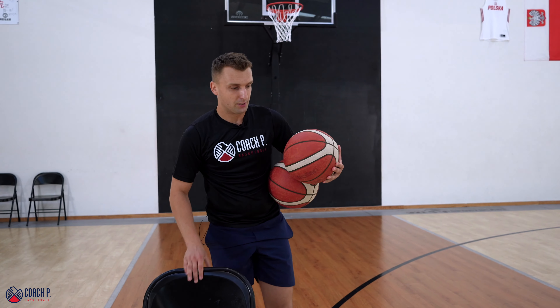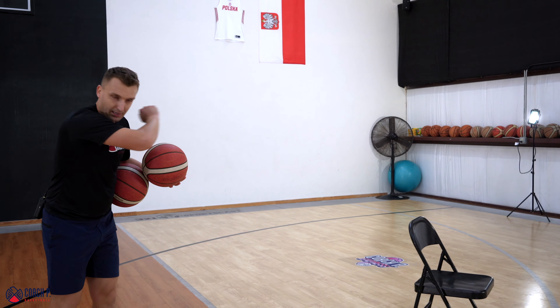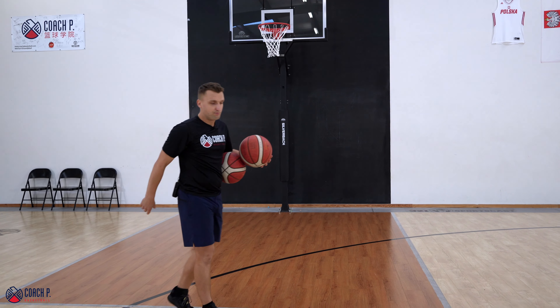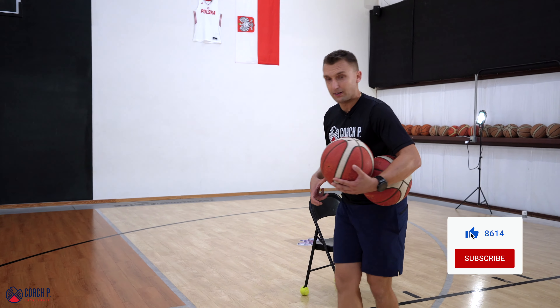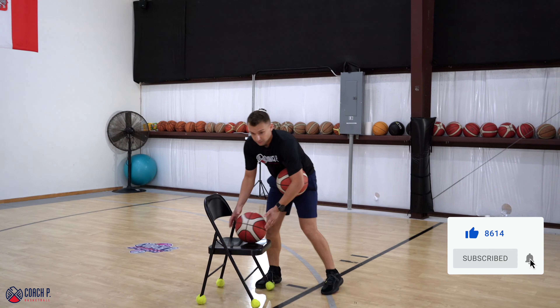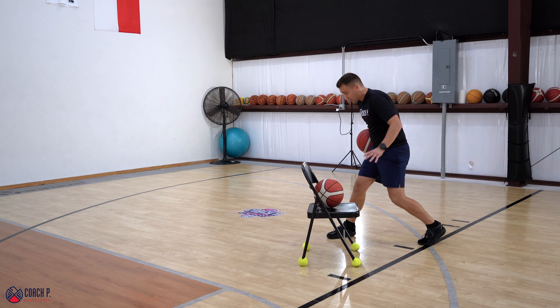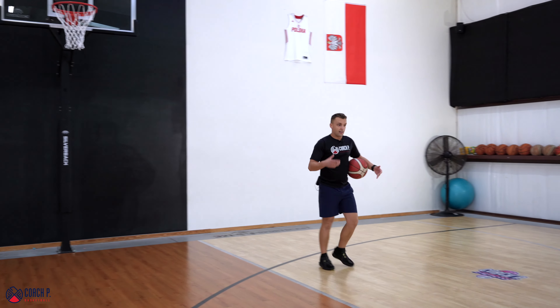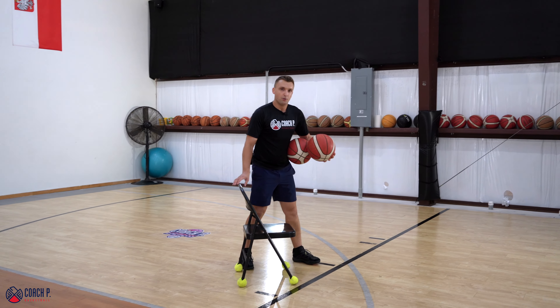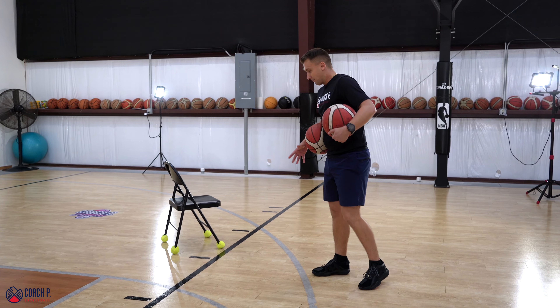Now we're going to make a game situation out of it. What I'm going to do is put that chair on the wing. I'm going to drift, going with two basketballs to the side. You might remember me talking about the gallop a few weeks back, but that's okay if you don't. I'm going to drift towards the chair with two basketballs, take maybe one or two dribbles, pin the ball on the floor, then take off and take a jumper or finish at the rim — whatever I feel like at the time. I'm going to go with a jumper first. So I'm going to start just about five feet from the chair.